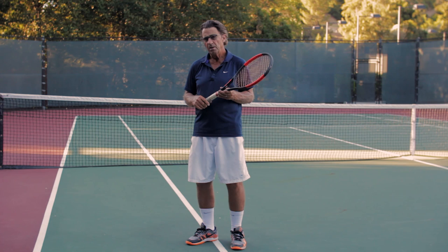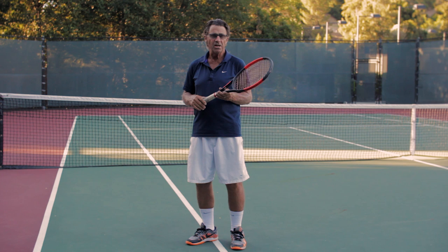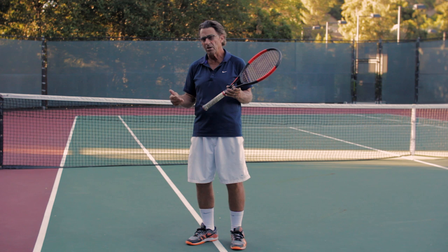The Superfluid Swing. There's a wonderful book called Quantum Golf by Kjell Enhager, who's a sports psychologist on the golf tour and also a practitioner of transcendental meditation. I highly recommend the book to tennis players.